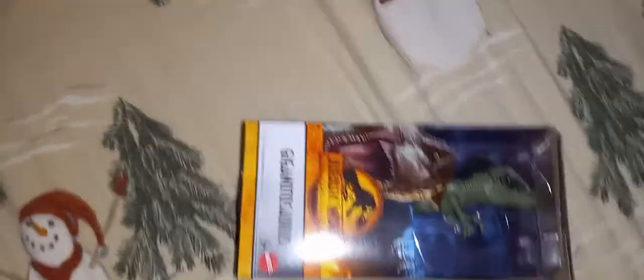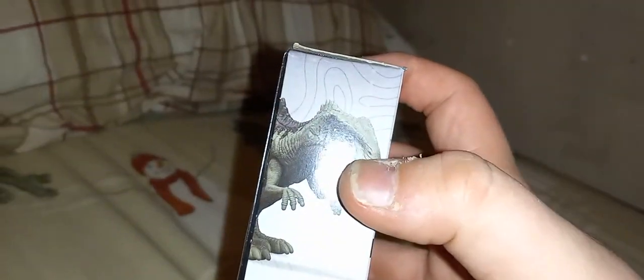And I found the Giganotosaurus. Alrighty, now I have completed this entire wave — I'll show you that here in a minute. This is the side of the box with a nice image of the toy you're getting.